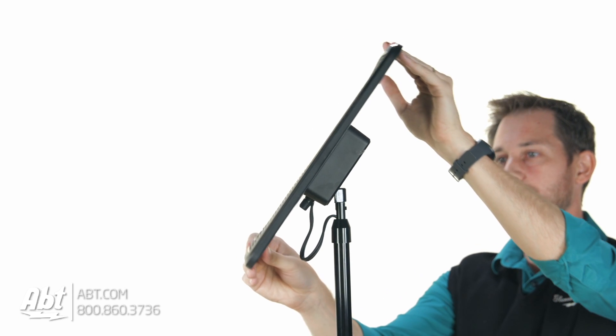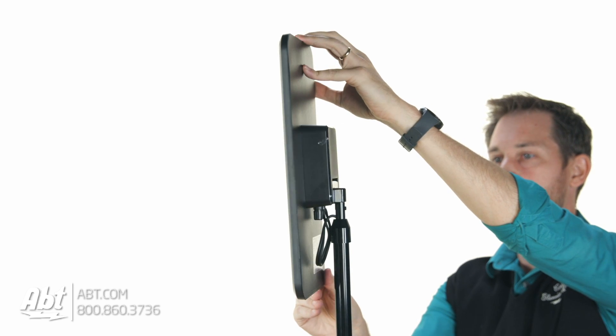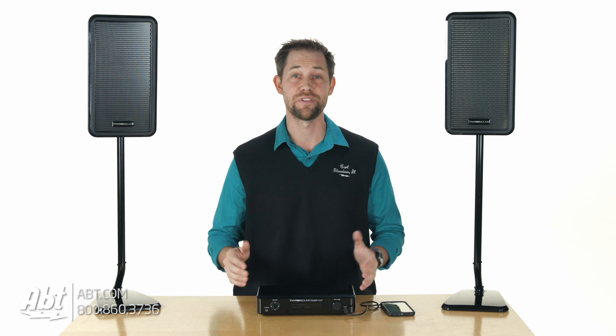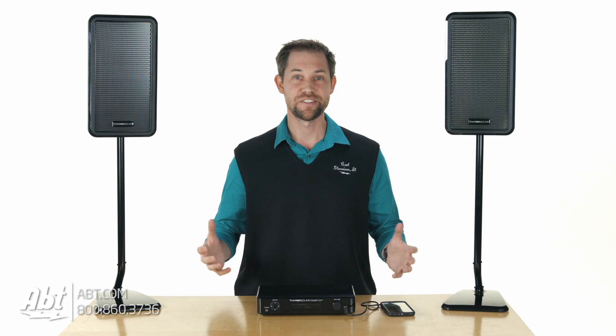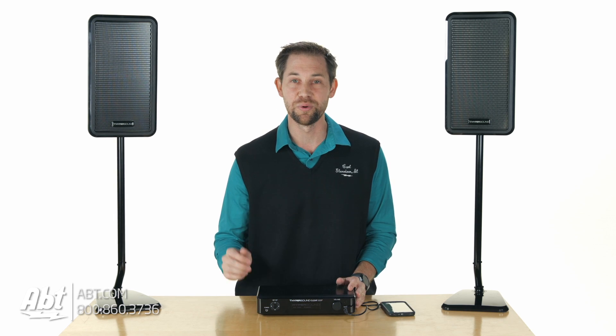I was totally skeptical at first. You hear about these types of products and you think there's no way it's going to do what it says, but these absolutely deliver. We were super impressed — it's just a really cool product. If you want to learn more about these speakers, click on the link in the description below. You really have to stop by the store to experience them, because it's hard to get the whole idea through a camera or computer screen. Definitely stop by if you're anywhere near the Chicagoland area — totally worth the time.